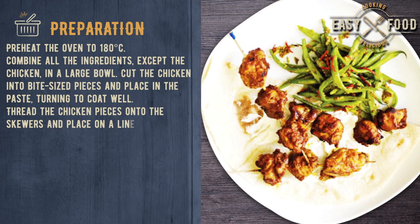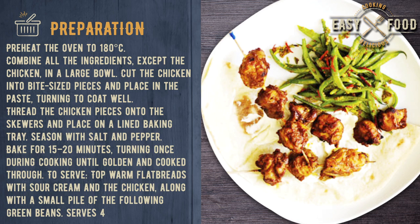Preparation: Preheat the oven to 180 degrees Celsius. Combine all the ingredients, except the chicken, in a large bowl. Cut the chicken into bite-sized pieces and place in the paste, turning to coat well.